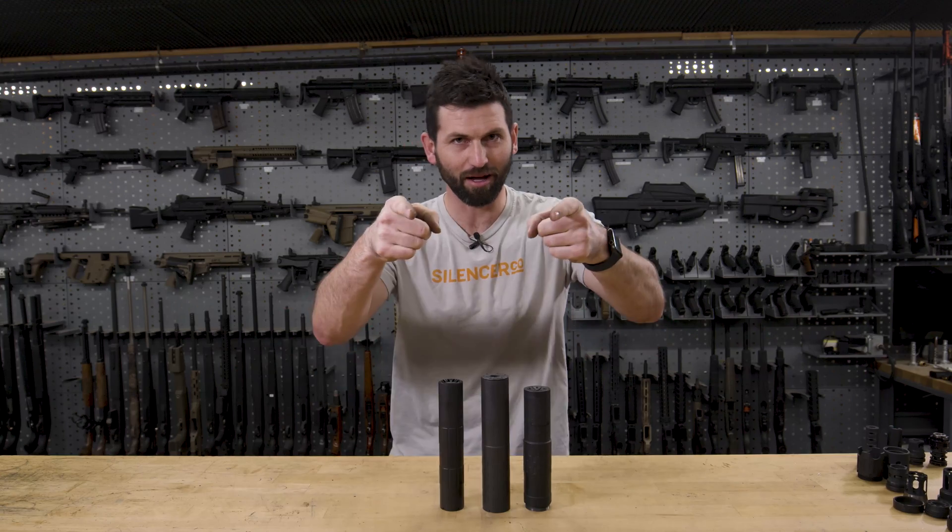Today we're going to talk about different mount interface designations — Alpha, Bravo, Charlie, Delta, Echo. What do those designations mean for SilencerCo silencers? What do you need? What's the difference? Why do we have different stuff? I'm about to show you.